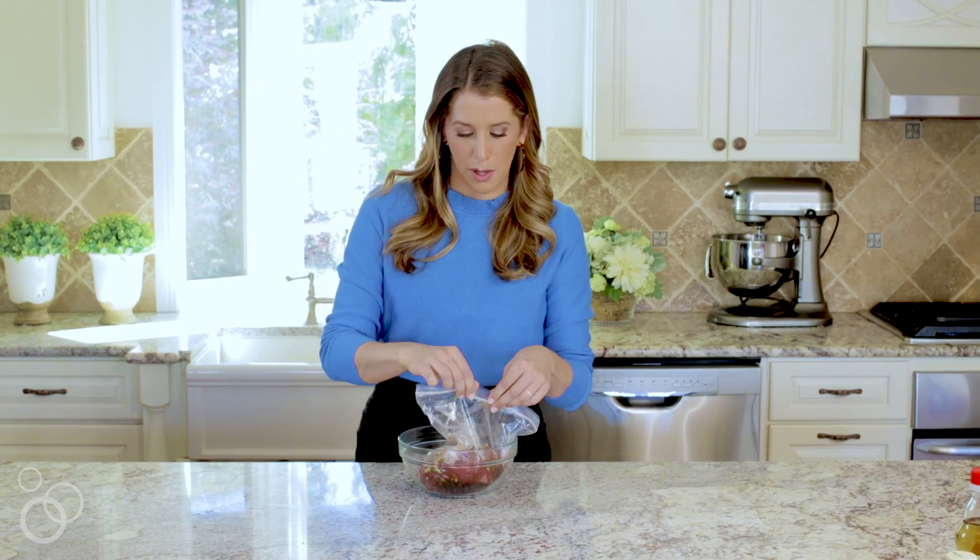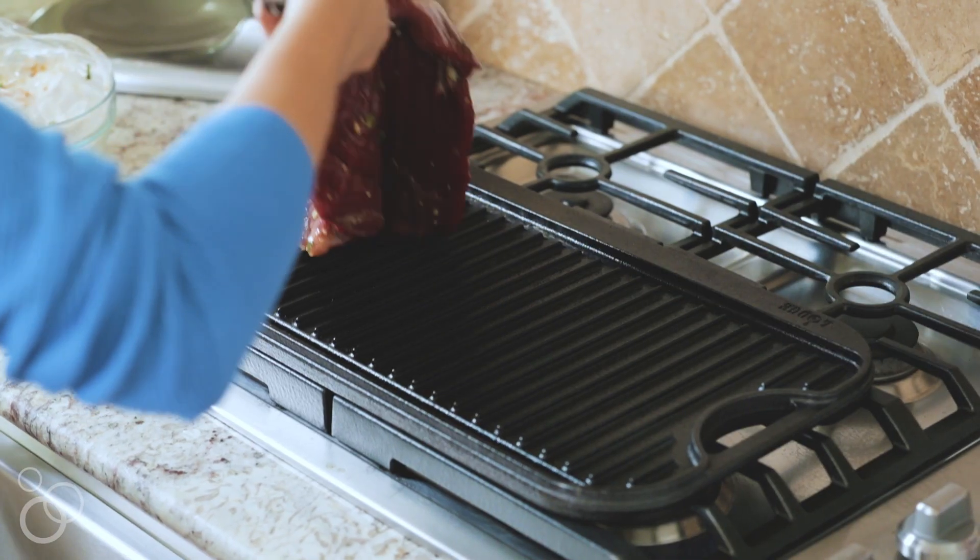What I love about this recipe is you can do it on a grill pan on the stove like I have here, or you can cook it outside on a regular barbecue or grill, so it's great 365 days a year. I'm just gonna get the bag open, leave all that extra marinade in the bag, and get the steak onto the grill pan.